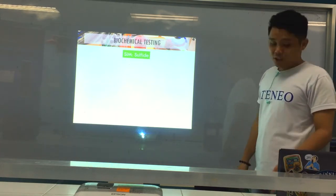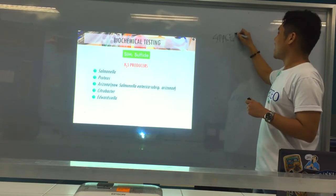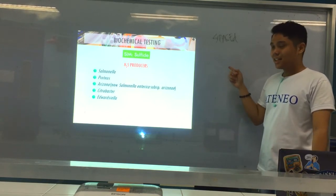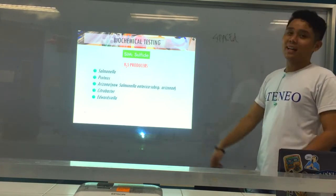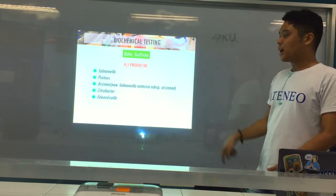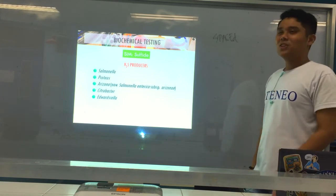The H2S producers can be remembered using the mnemonic SPACED: S for Salmonella, P for Proteus, A for Arizona (now under Salmonella), C for Citrobacter, E for Edwardsiella, and D for... Salmonella is a very common and characteristic H2S producer. So for H2S producers, remember SPACED.